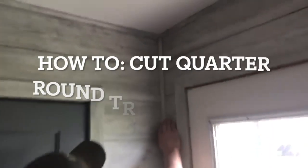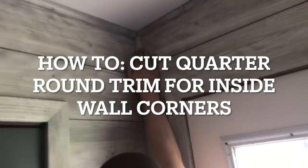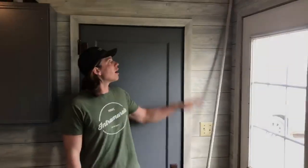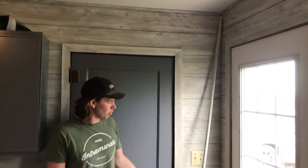One, two, three, let's go! Hi YouTube, my name is Lee and on our last YouTube video we got a couple of comments about how to do our quarter rounds from our ceiling trim down to the floor trim.